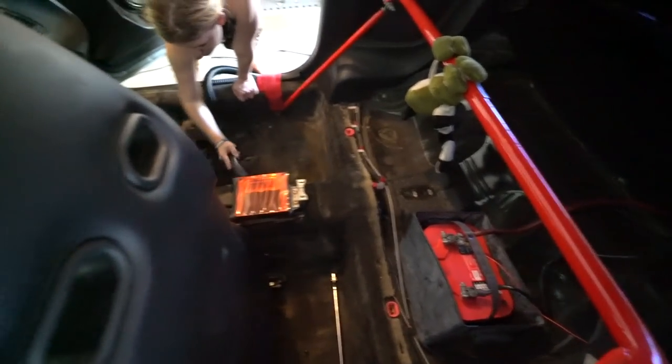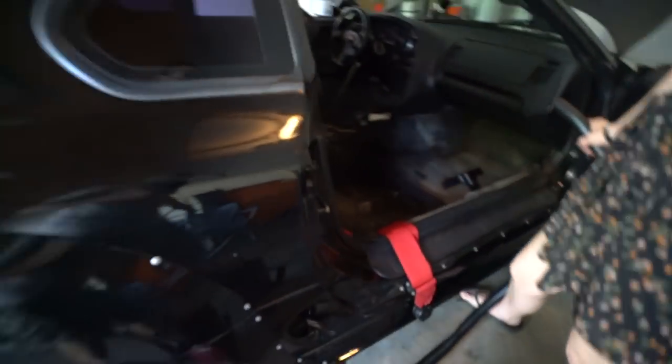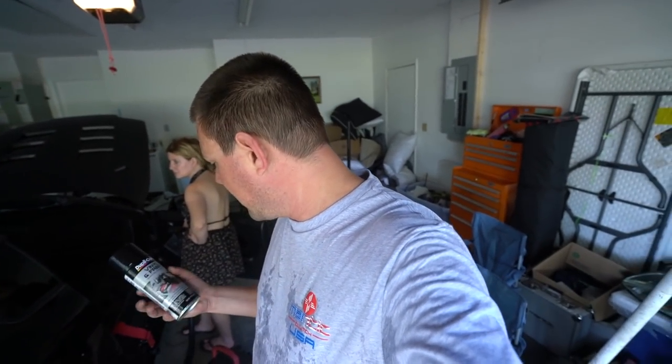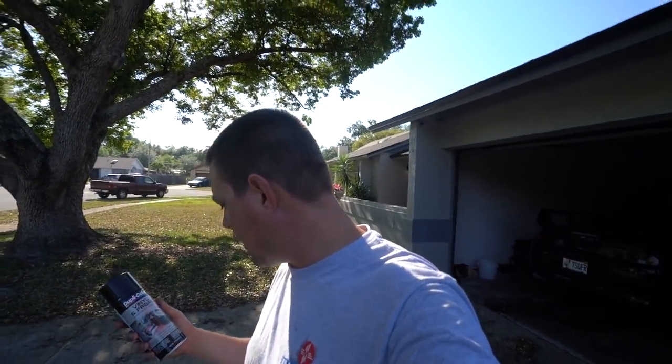Amber and I decided - while we're stuck in quarantine - to fix our shitty carpet situation. You guys can see how blotchy and nasty the carpet is. We're gonna rip this carpet out of the car and spray paint it. I've been looking at carpet for this car for a while - it's about $900 for good quality OEM black carpet. A buddy of mine told me to check out this Duplicolor vinyl and fabric spray paint.